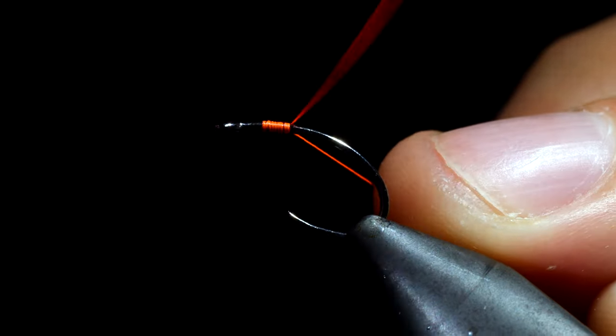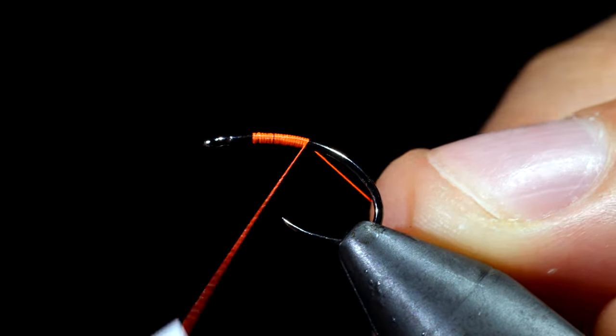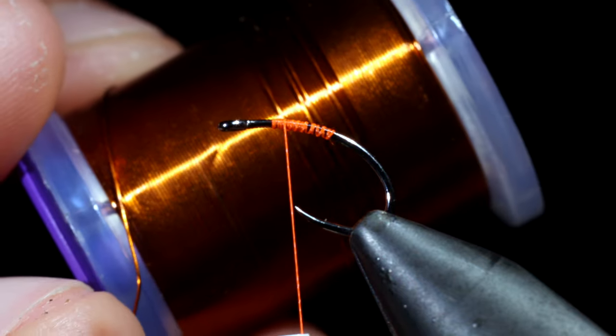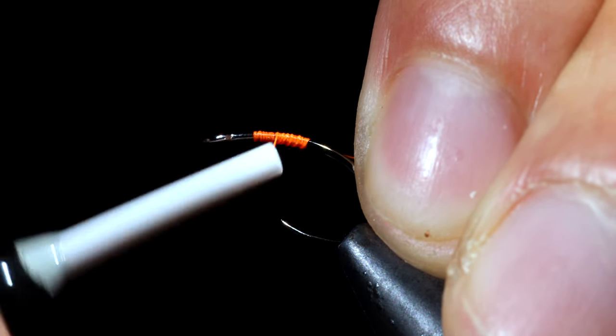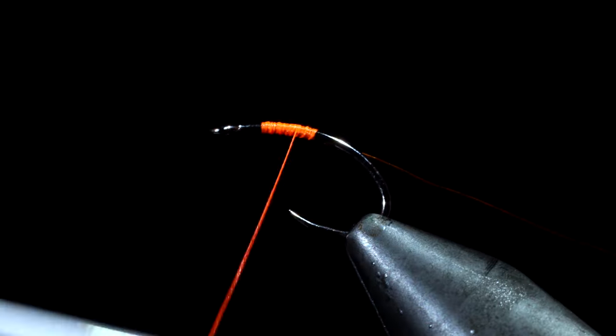For starters we're going to use some orange thread. Here I'm using a Vivas in size 16-aught. Pull the excess free and grab some amber brassy wire. We'll snip off a small section, attach that to our hook shank, secure tightly, and wrap it back well into the bend of the hook.